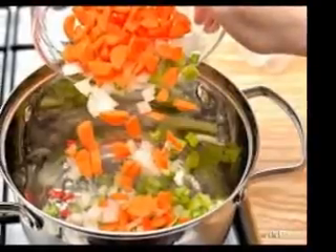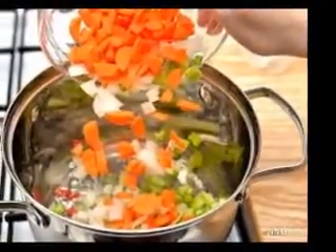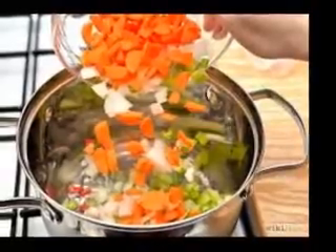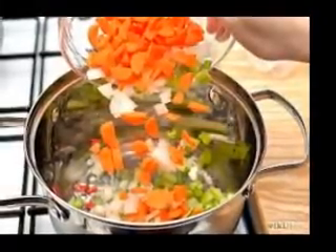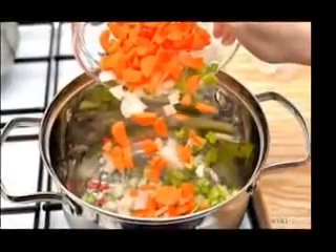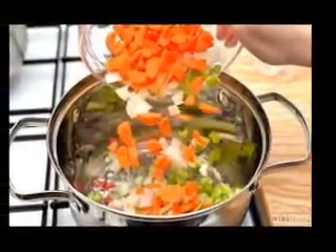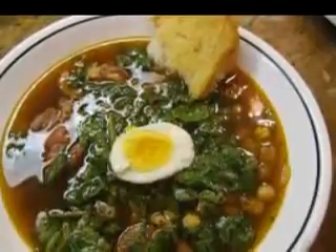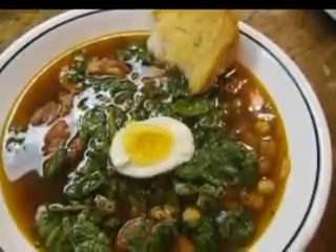Bring a pan of water to a boil and then add 2 of the eggs. Take the pan off the heat and cover it. Let the eggs stand in the hot water for 12 minutes, then peel and chop them. Chop the chicken meat and add it to the broth. Beat the remaining egg, then beat in the milk and flour. Drop this batter by spoonfuls into the hot broth to make dumplings.